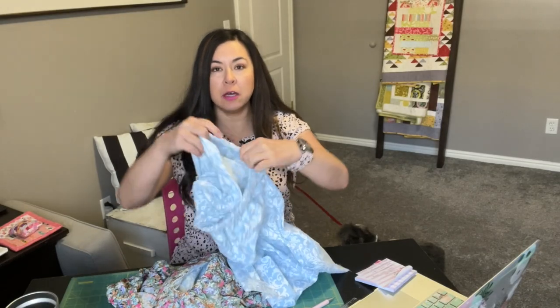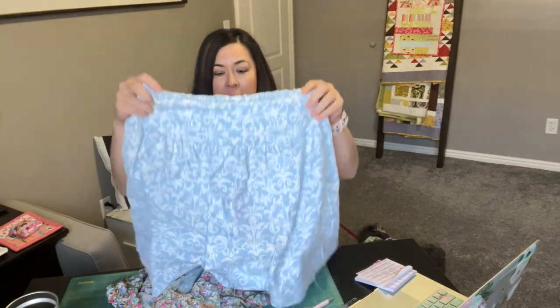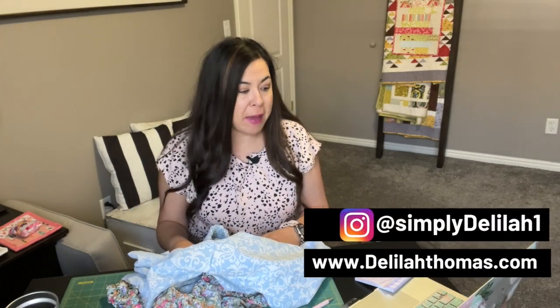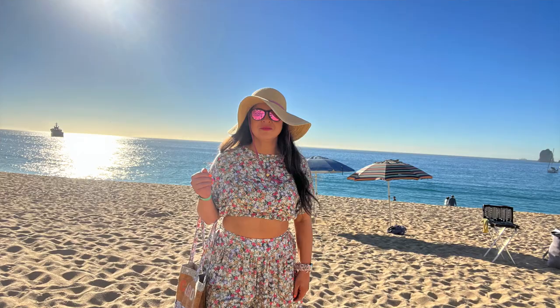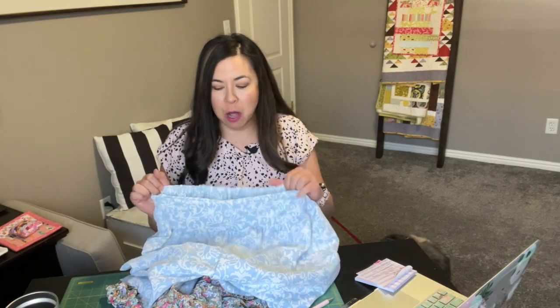Here are the mock-up shorts right here. I just made them out of an old sheet that I don't use anymore. Another thing I did is I altered the back — the back calls for a zipper and I didn't want to put the zipper in because they're high-waisted shorts and I felt like with my stomach showing, I might have some overage going over the waist. So I decided to make a waistband and it is so easy. I'm going to show you how I made that.